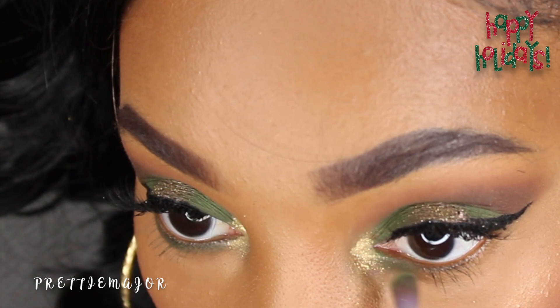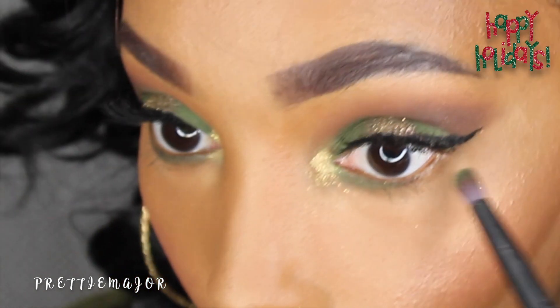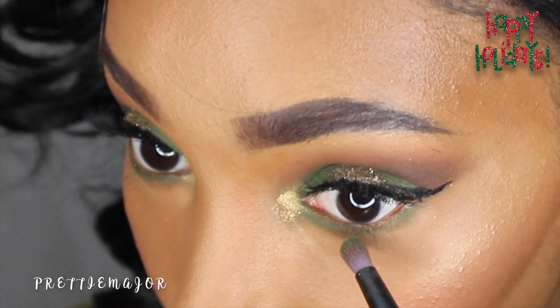Now we're going to go back in with that same green color from the 252 palette and apply it to the lower lash line.